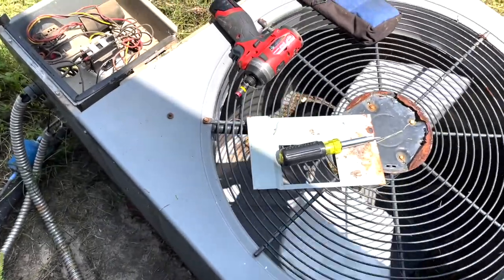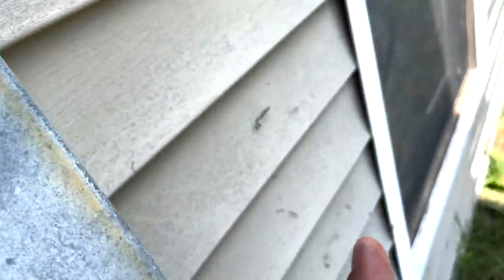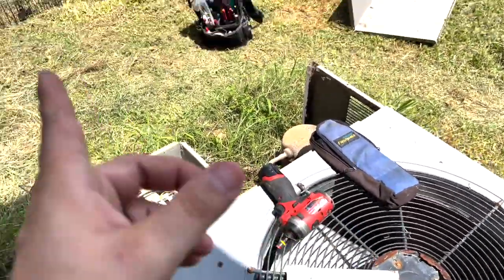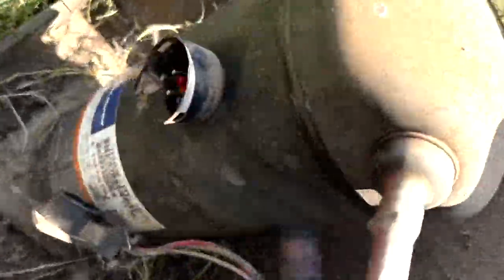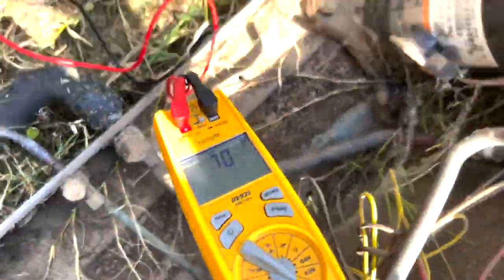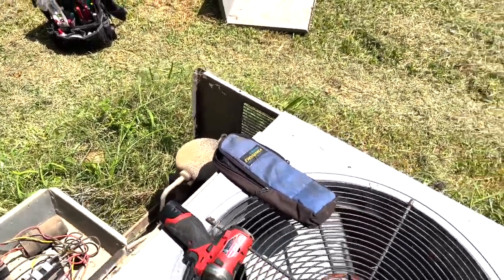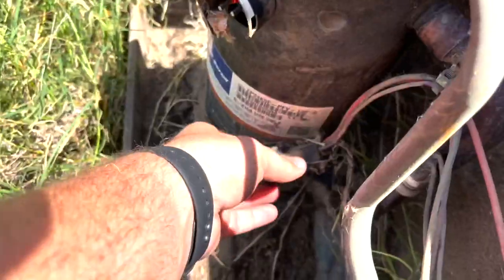All right, let me get in here. The condenser fan motor is running. When I popped the disconnect in, the unit tried to start but it tripped the breaker, which is around the corner. I wasn't getting any continuity to ground, but I unplugged the compressor and now it's running. So what we're going to do is pull the disconnect and plug the compressor back in.